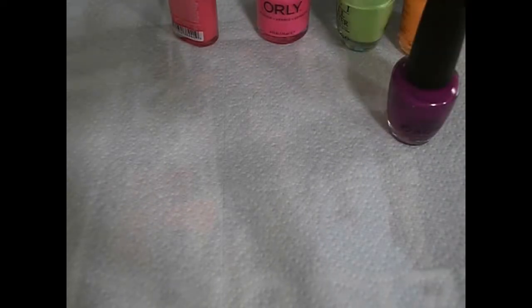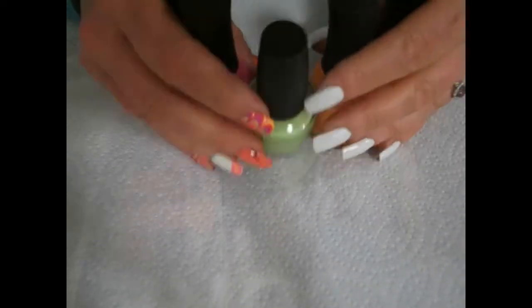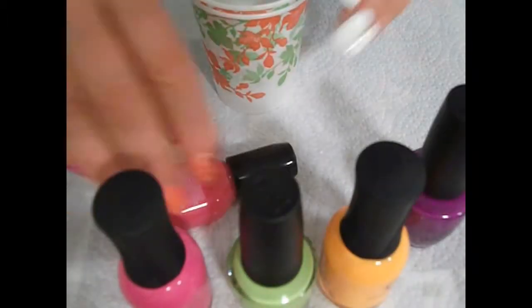I'm starting with a coat of OPI Alpine Snow on all the nails. These are the polishes that I'm using — a combination of Orly and OPI Neons and Baked Collection, and the Sally Hansen.